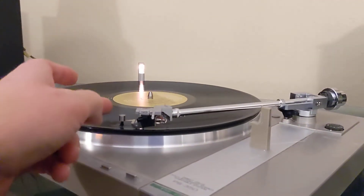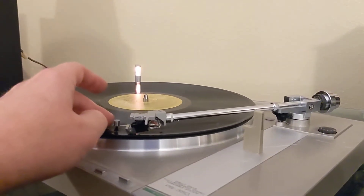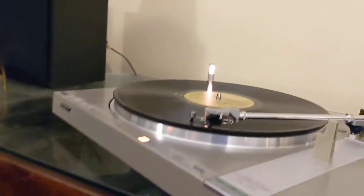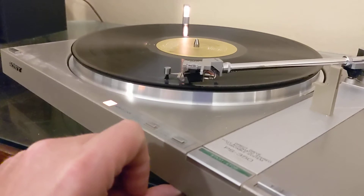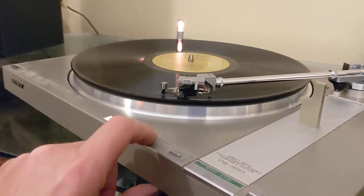This little thing right here kind of catches any dust and dirt before it plays the track. It doesn't stick on the best — it's on right now, but it does pop off from time to time. There is a repeat option here, so you can play the same track over. I'm not sure if that works because I haven't played the track all the way through.